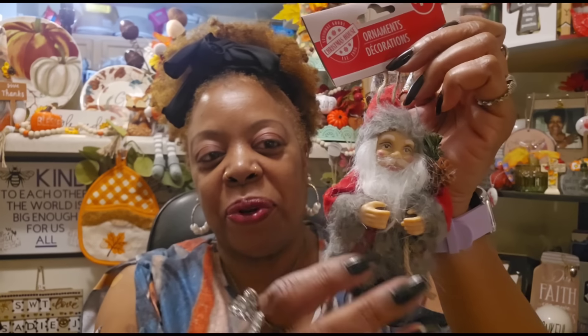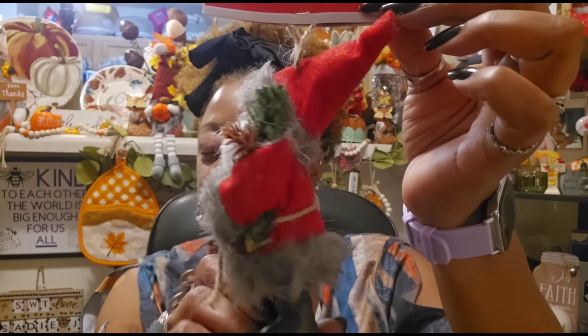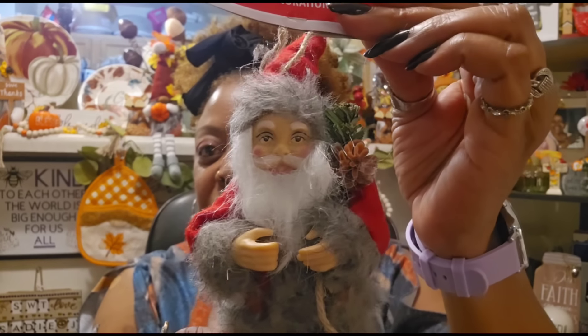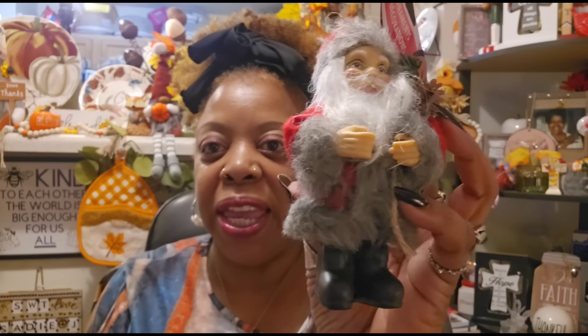I could not resist this Santa — Christmas House, a dollar 25. They had it in gray and I think white as well. His hands look a little big for his body, but you could put some floral in there to make him look like he's holding something, or maybe some miniature gifts — zhuzh him up. His hair and hat are so cute. He has little black boots and a gray coat and hat.